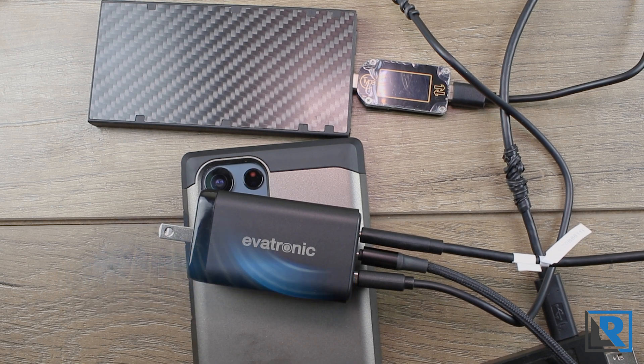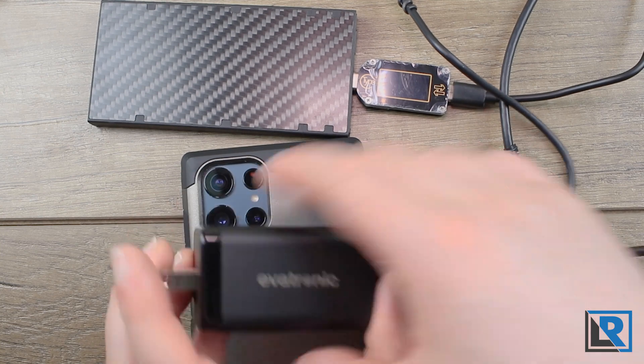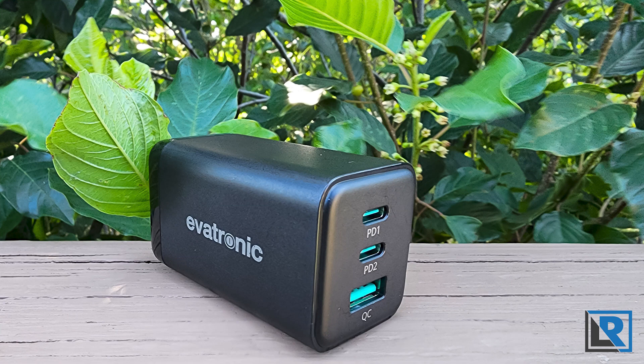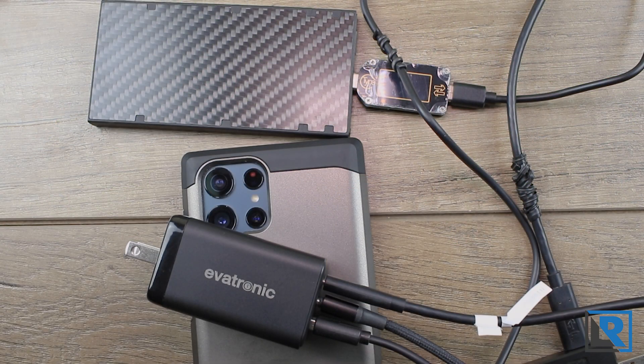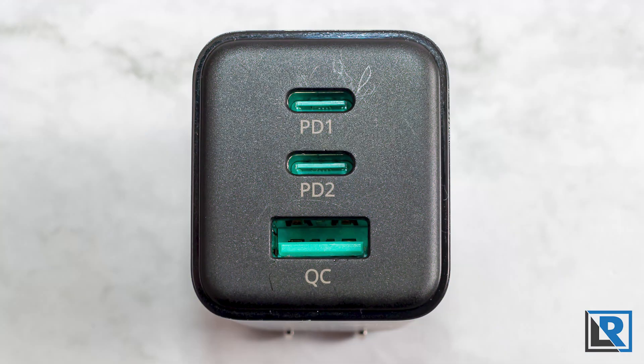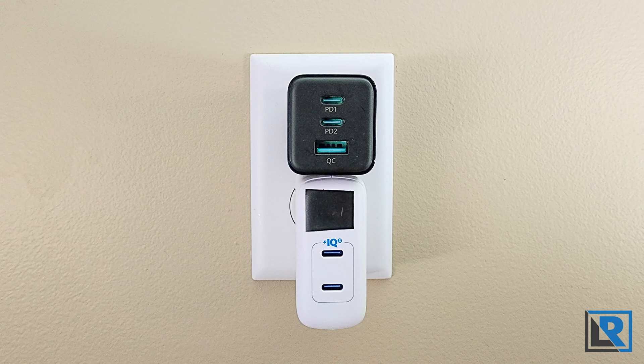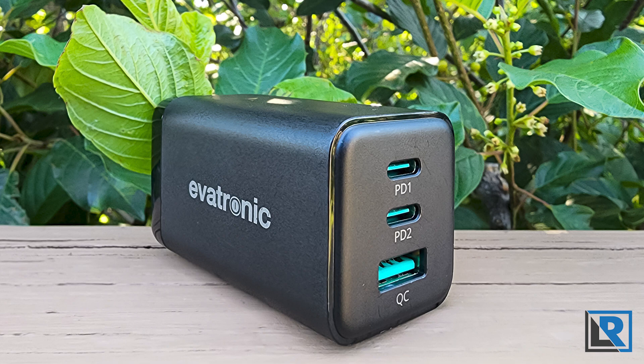My final thoughts: this charger is currently around $20 before tax, which I think is a great bargain. It appears well built with no complaints. It does get warm in use, but that's expected for something this power-dense. I've been using it for close to two weeks charging all types of devices — battery chargers, flashlights, laptops, power banks, cell phones, iPads — and it did well with all of them. This is a solid recommendation and a buy, especially as more devices move to USB-C. It'd be a great addition to any travel kit, home charging station, or overall charging setup. Links are below on Amazon, and there's a coupon available now.